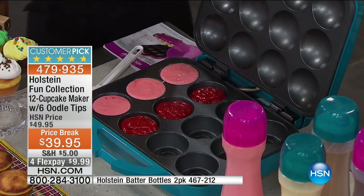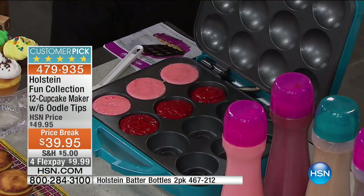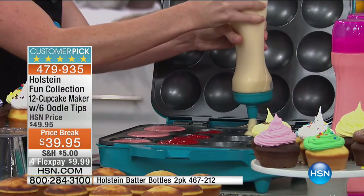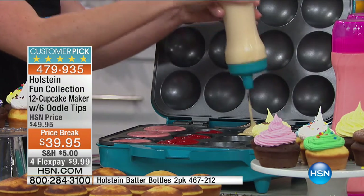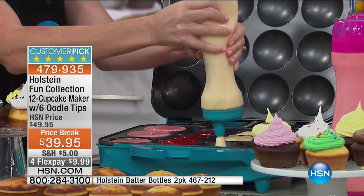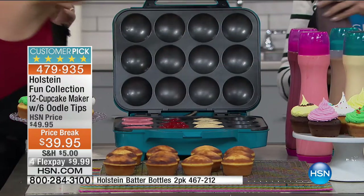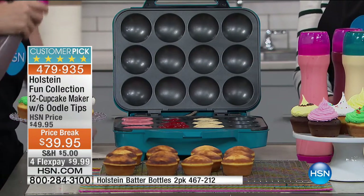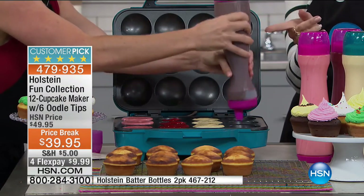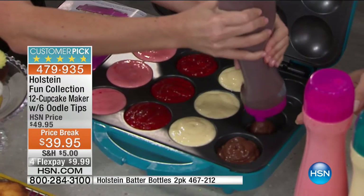This is the time of year for tailgating, holiday gatherings. Maybe you have kids or grandkids who like to come over, or you're getting ready for a bake sale. This is the easiest way to get dessert in a matter of minutes. With the batter bottle — it opens from top and bottom — you fill it right to the top and you're good to go.